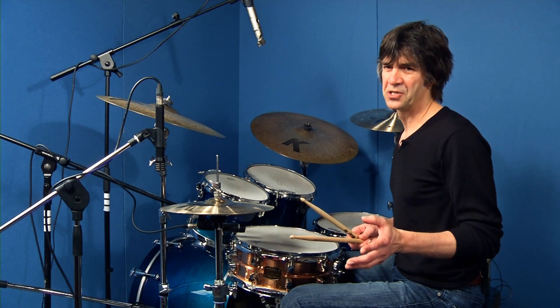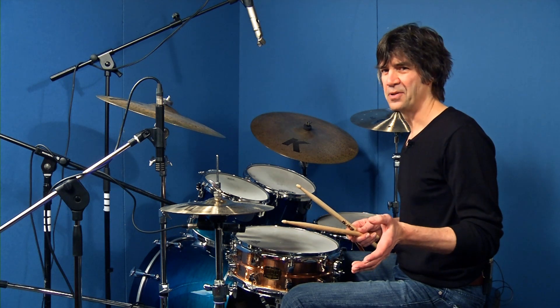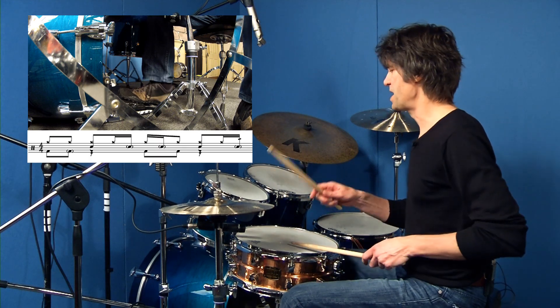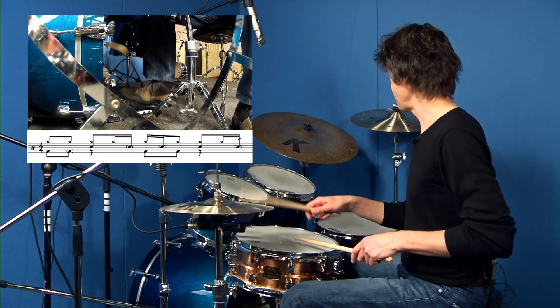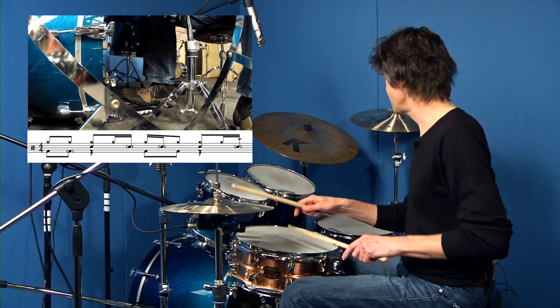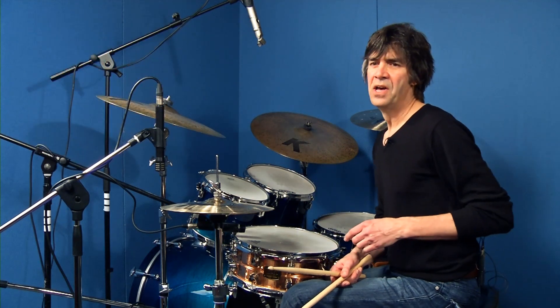Ghosted notes, just by definition, they're kind of the little notes that fall in between the backbeat when you play patterns. And sometimes they occur a little bit randomly, sometimes by design. I'll just play a pattern that features some ghost notes so you have the idea of what I'm talking about. They're the little notes in between the backbeat and they just fill out the pattern a little bit, make it a little bit fatter, a little bit more funky.